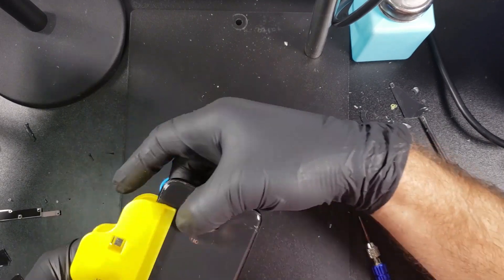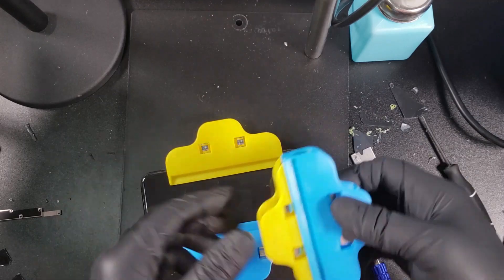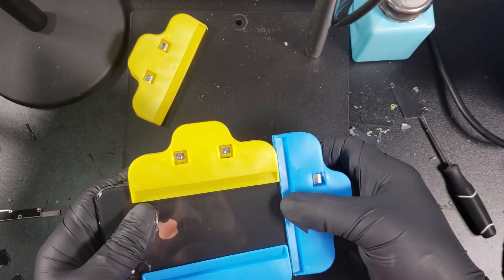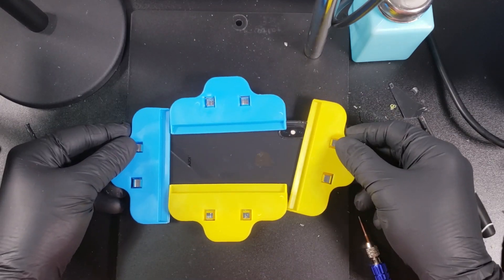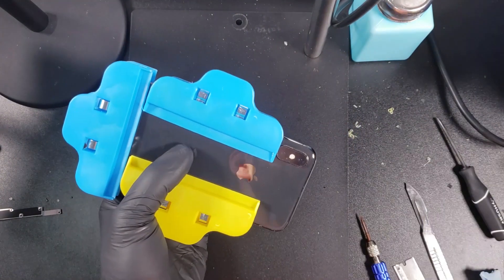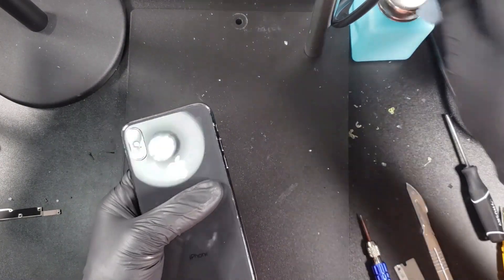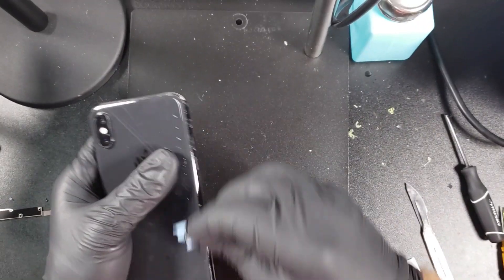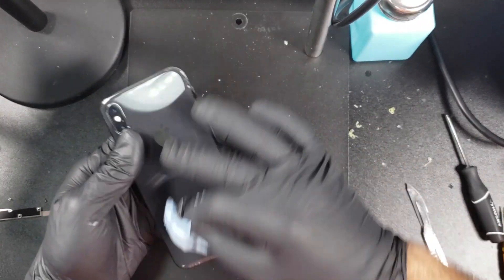You will need to leave the phone for an hour or so allowing the glue to cure. I will be using these plastic clamps to hold the glass down, but rubber bands will work as well if you don't have any clamps. After an hour or so you can remove the clamps and clean off some of the glue that might be on the frame. Remember that at this point you can continue working on the phone, but it takes about 6 hours for the glue to fully cure. And now we are done.